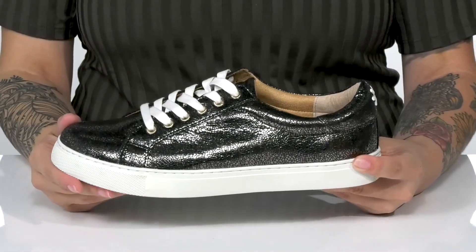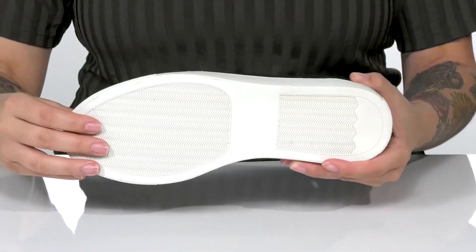The midsole will give you a small boost in height. And underneath, there is a lightly textured synthetic outsole.